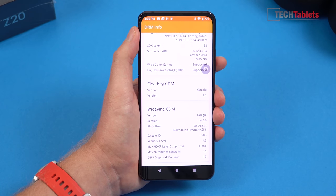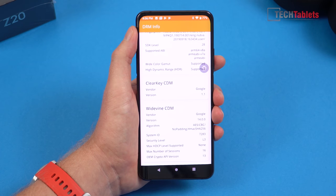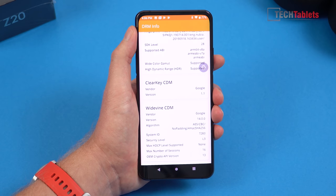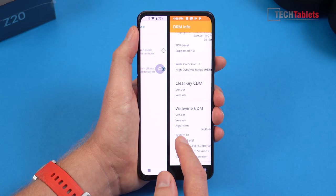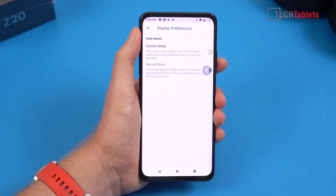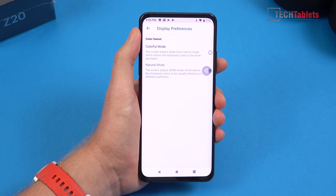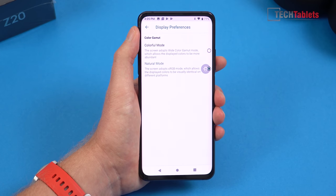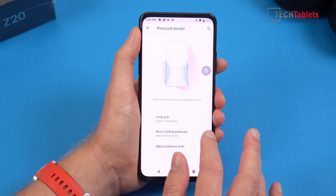Like most Chinese phones, there's a Widevine security level of L3 certification. For non-techies: this means if you're into Netflix or Amazon Prime Video, you're stuck in standard definition until that changes to a Level 1 cert. The only display tweak available is switching between natural mode and colorful mode — there's no tweaking of white balance, unfortunately. Hopefully they can add that in a ROM update.